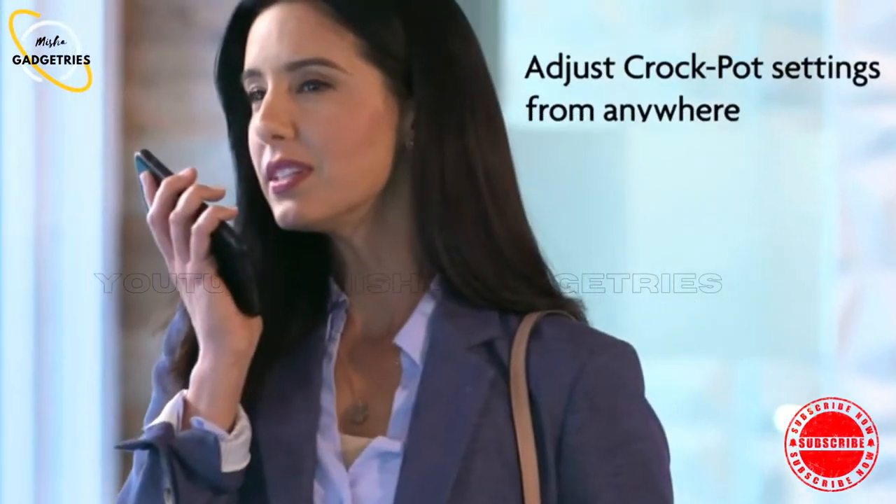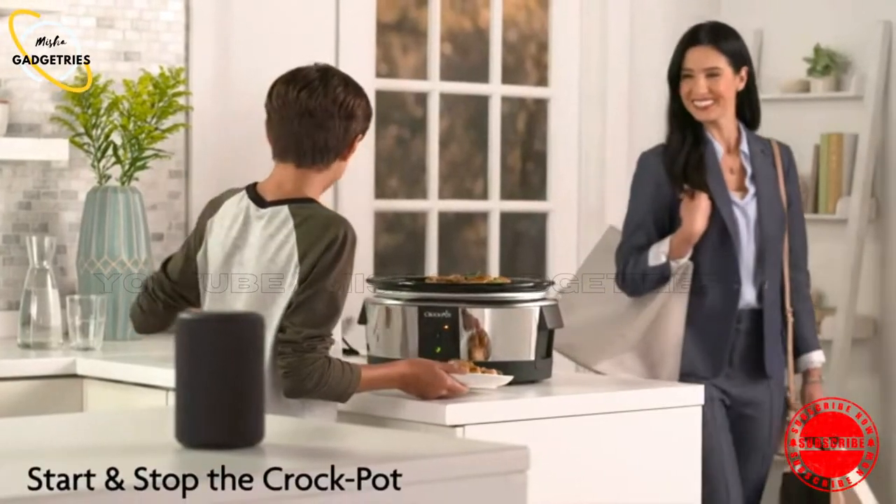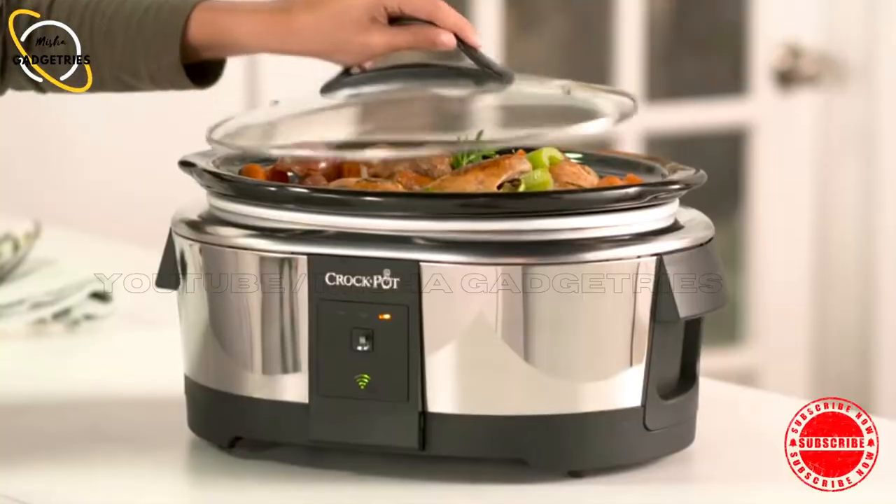Alexa, what is the setting on the Crock-Pot? Crock-Pot setting is low. Alexa, turn off the Crock-Pot. Okay.